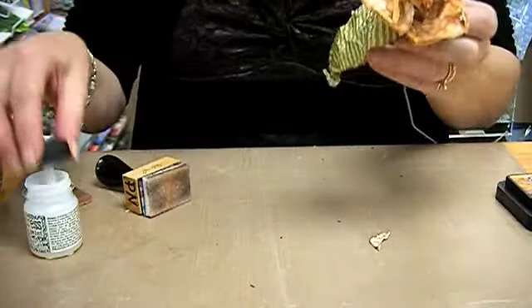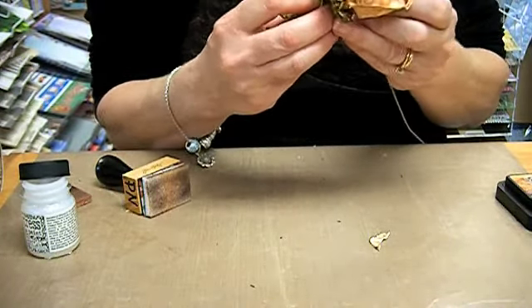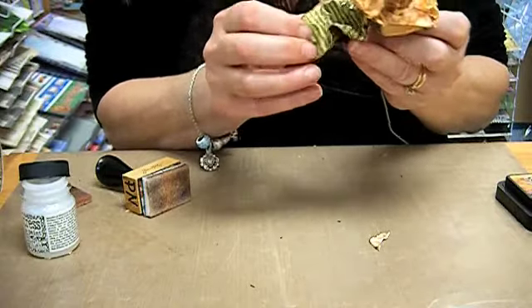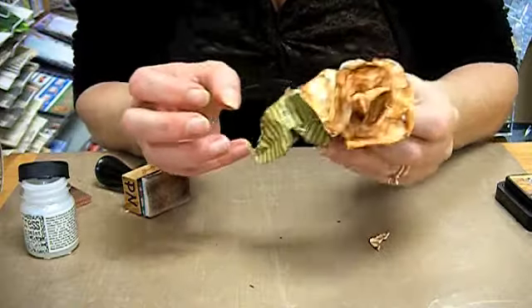Paint it with the crackle paint, and again when it's wet with the crackle paint it's really nice to work with — just like that.